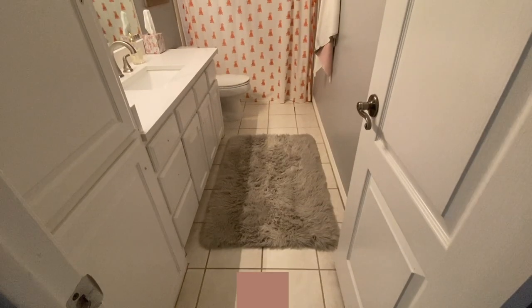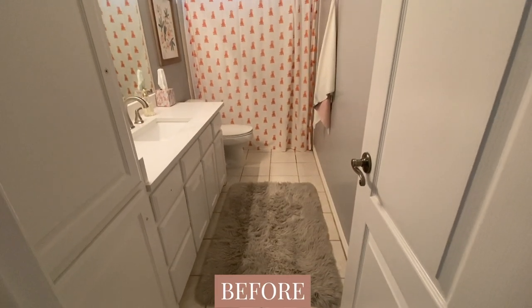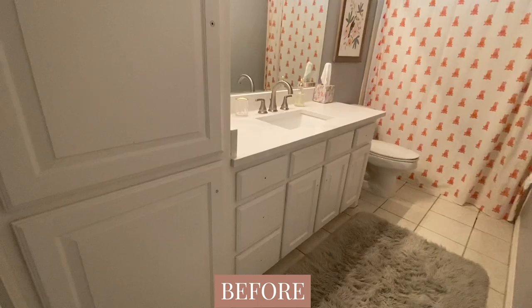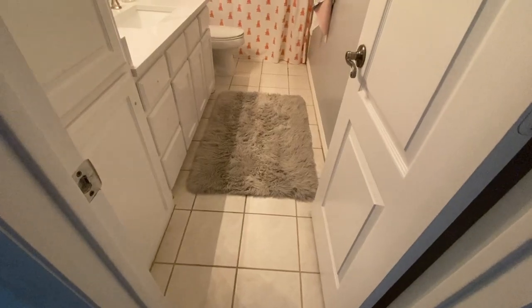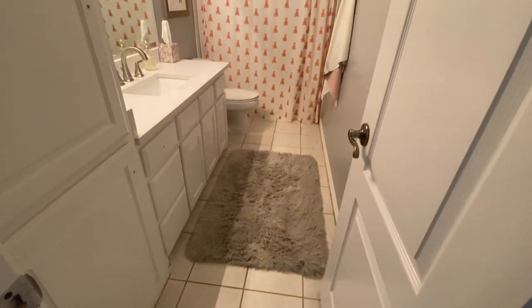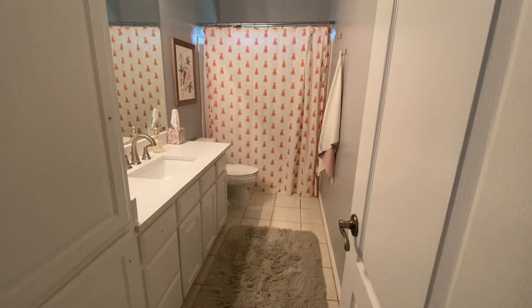Let's talk about the befores. This bathroom wasn't horrible — it was just builder grade. Not a custom home. It was a little boring and needed a little pizzazz. Just beige tile, white cabinets, gray walls, no character, nothing special. Not that there's anything wrong with that, but we just love character and lots of fun design elements.